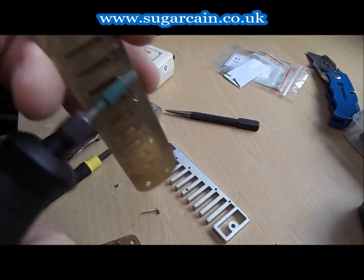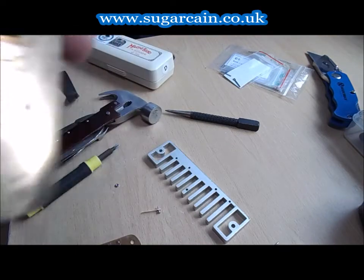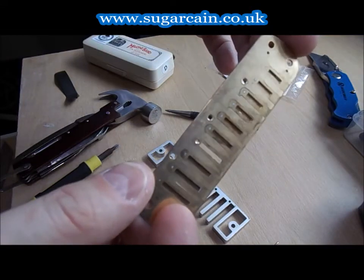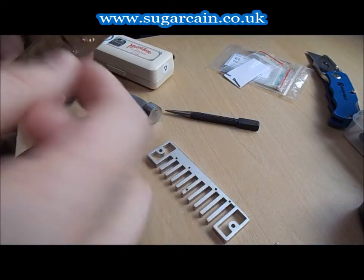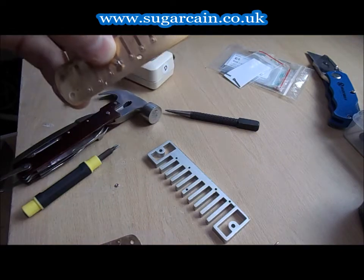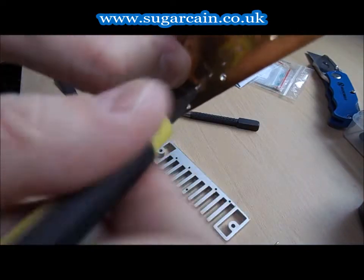Always make sure there are no burrs on it, and the backside also — you just want it burr-free. It'll save you a lot of aggro. I've de-burred it, it's nice and clean and polished up, and now I should be able to get the reed in.